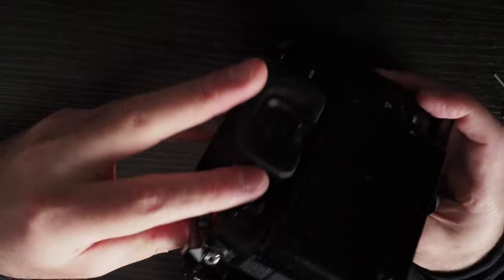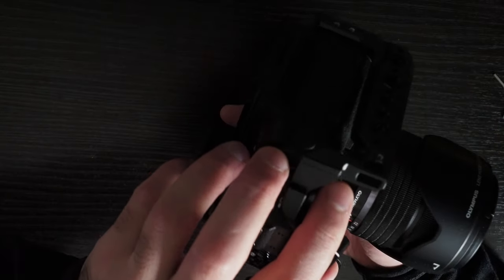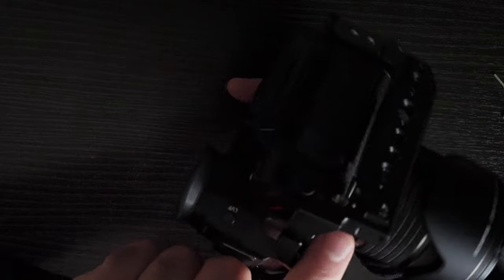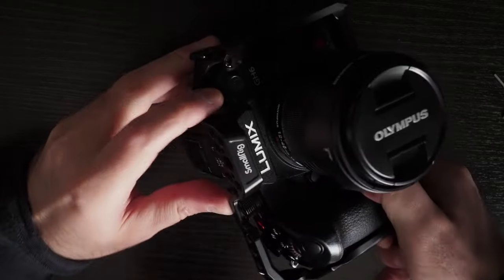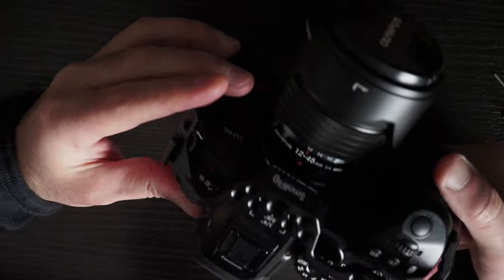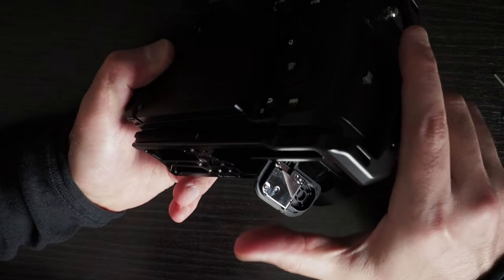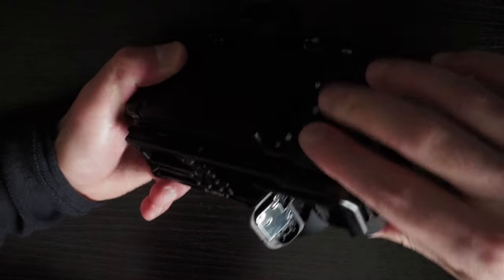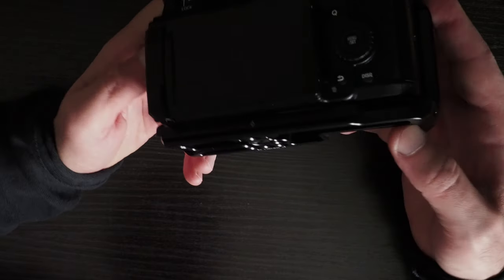So now it opens, but that means you can't screw in the eyelet tightly — if you do, the battery compartment will be inaccessible. If you move the camera back, you can access the battery compartment.